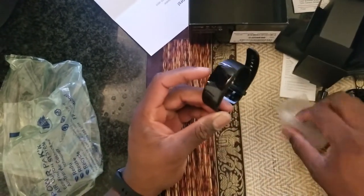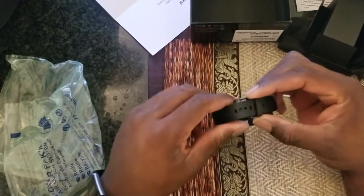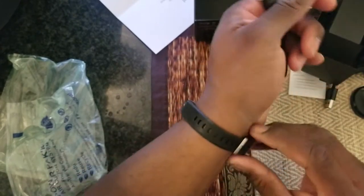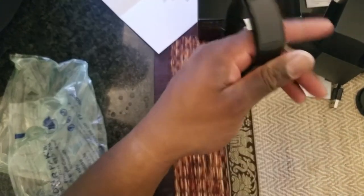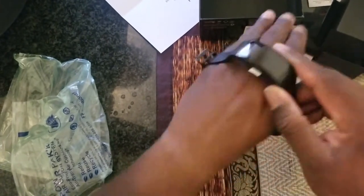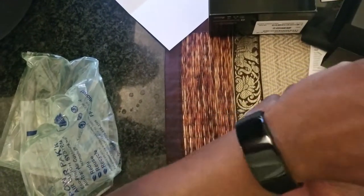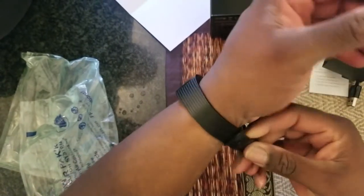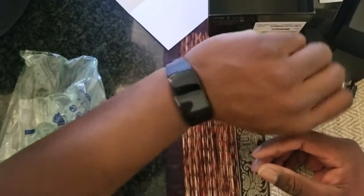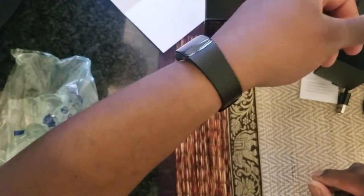This is the number two, baby. I can finally get rid of this little cheapo one. Now you can put this on. How does it fit a 300-pound, 6'4", big old linebacker, bench-pressing, squatting? It actually fits pretty good. I'm going to turn this on and I'll get back to you guys.